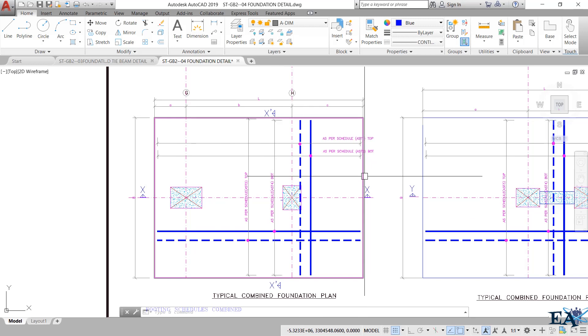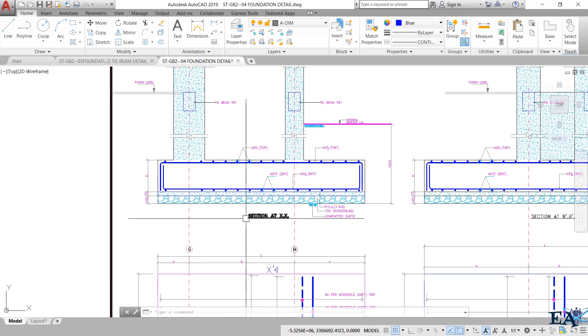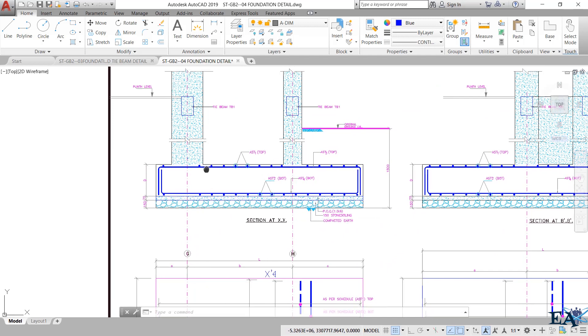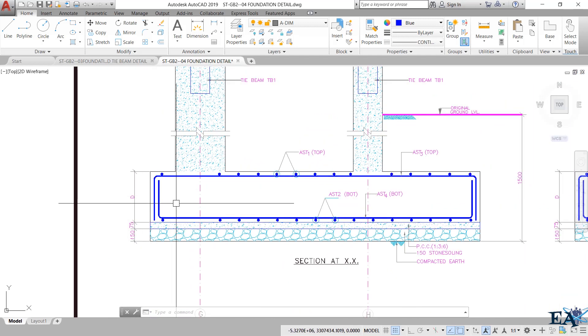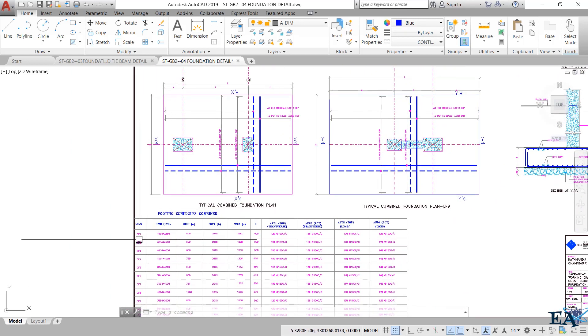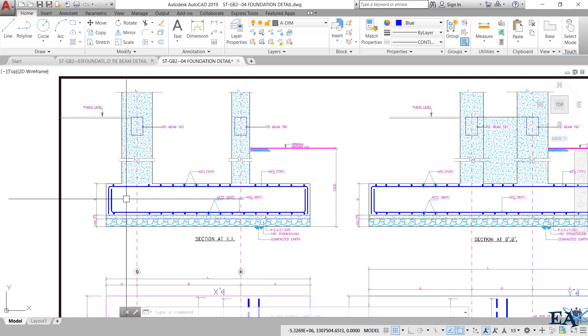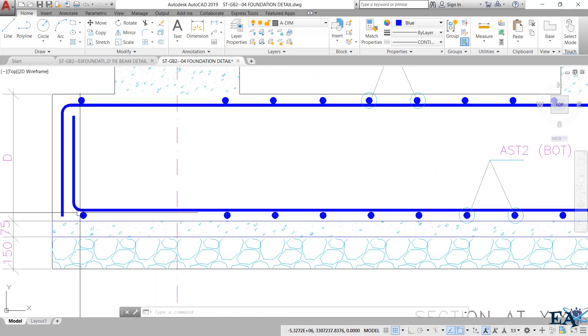If we see the XX section of this plan, the section cuts and sees in this direction. The section at XX is sitting here, and the depth of the footing is D — you can get this value from the table presented here. Looking at the reinforcement, you can see a lower mesh and an upper mesh. In the lower mesh, the main bars are at the bottom.